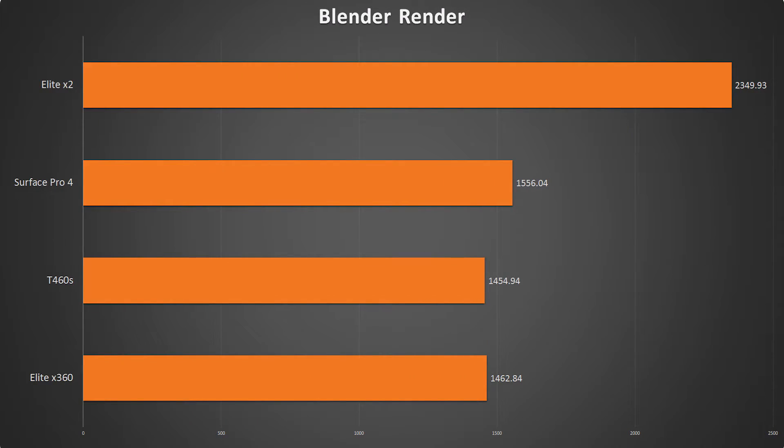Next up is the Blender render. I don't expect anybody to really do any rendering on these devices, but the main reason I used this test with the BMW benchmark — and ran most of these tests back-to-back and averaged a certain number of them — is to help expose any thermal issues with the device, mainly looking at the X2 being passively cooled. Looking at the Blender render results in time and seconds, you can see the Elite X2 by far took the longest, with the X360 and the T460S coming in closer together.